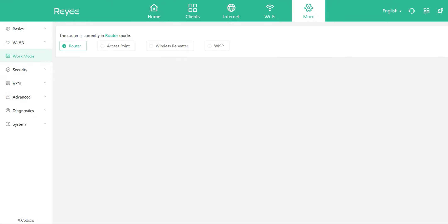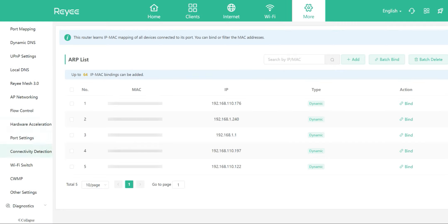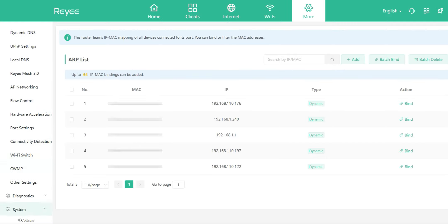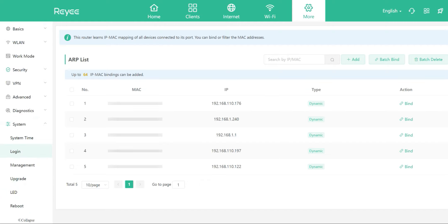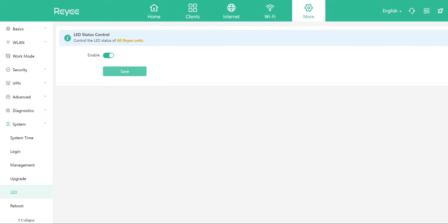In Settings, you can fine-tune the router with LAN options, IPTV setup, IPv6, wireless LAN, blacklist, and frequency settings. You can set the work mode as a router, access point, or repeater. Security options include an ARP list and VPN — you can set up PPTP or OpenVPN. Advanced settings include port mapping, Dynamic DNS, UPnP, Local DNS, Reihe mesh, hardware acceleration, port settings, Wi-Fi switch, system time, firmware upgrades, and the ability to turn the LED off. You can also access the device remotely via the Reihe cloud.